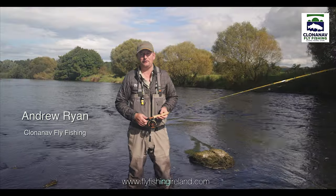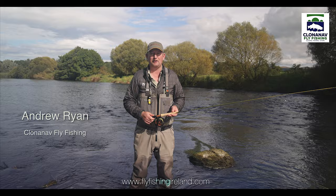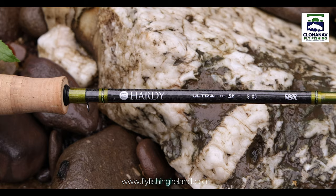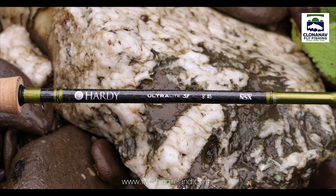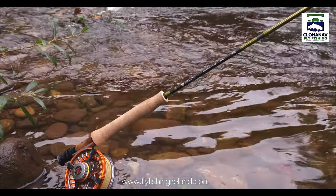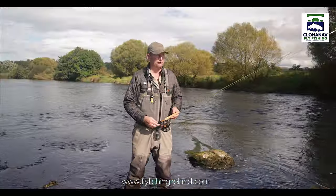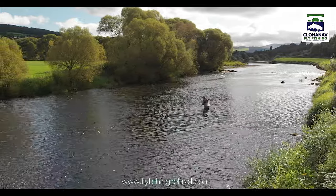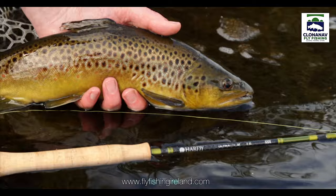I'm Andrew Ryan from Clonin' Half-Life, and I'm here today to talk about the 9-foot 5-weight Ultralight NSX SR rod. This is a new rod for 2022 from Hardy — a very versatile rod. I'm using it today on the River Shure, a large river, probably 30 to 40 yards wide, and this is an absolutely ideal rod for the job.